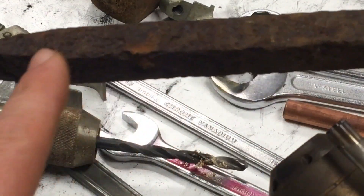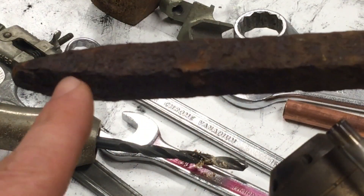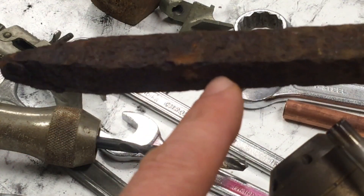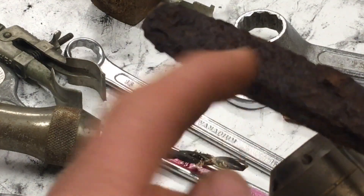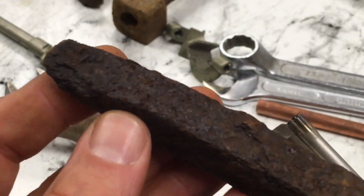I'll keep the rest intact up to here so we can immerse this part down in cold water or liquid nitrogen to see how much actually shatters off. You can see over here that there's plenty of rust.